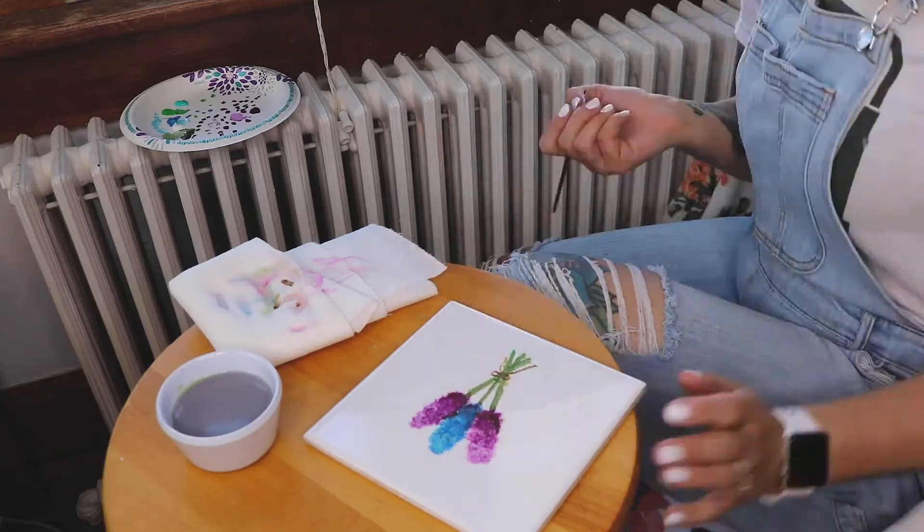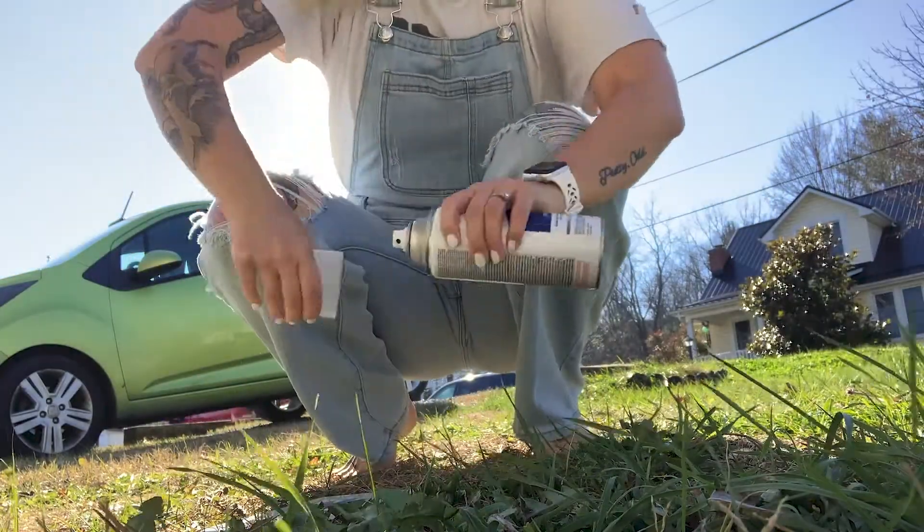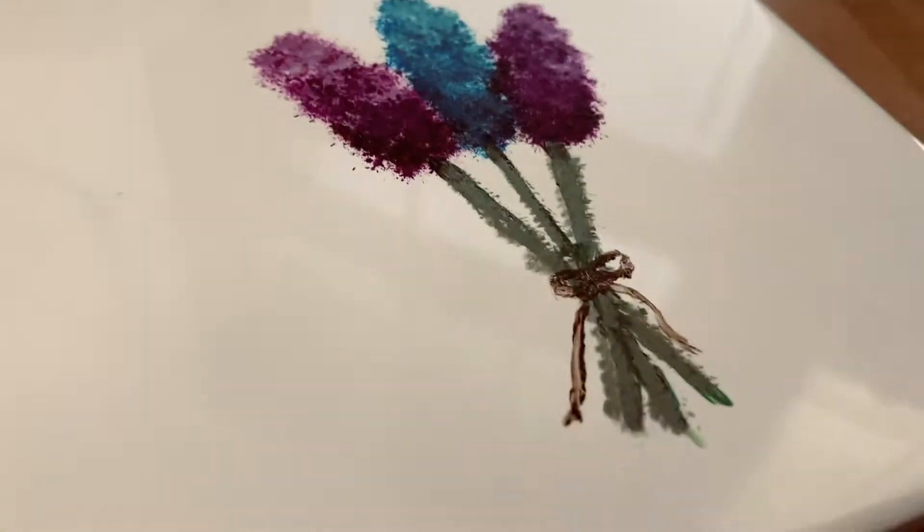Once you've finished painting your design, take the tile outside if you're using a spray sealant and apply that top coat.